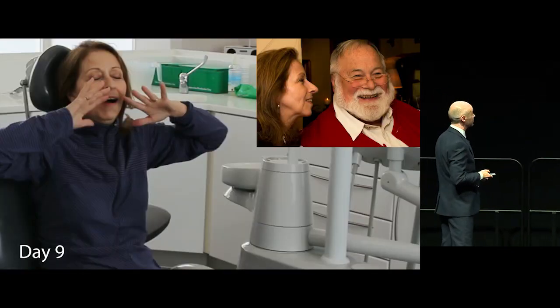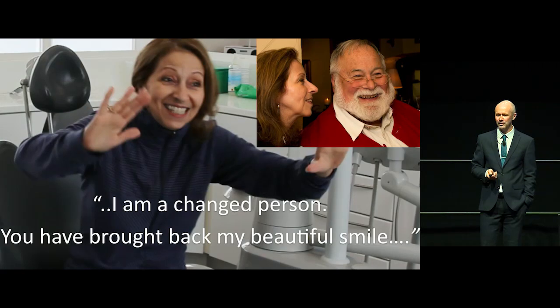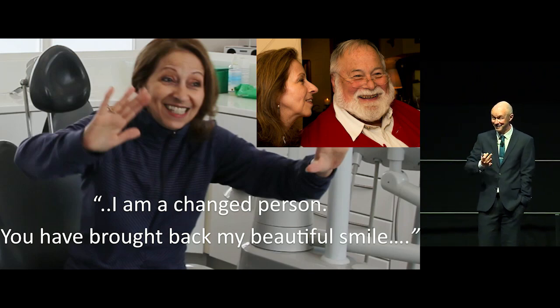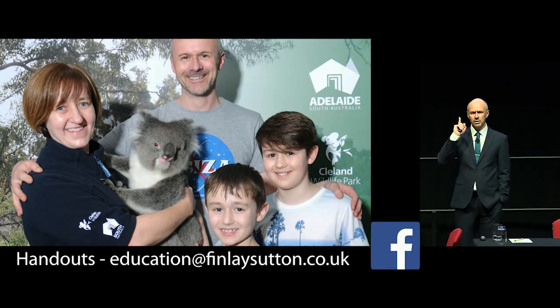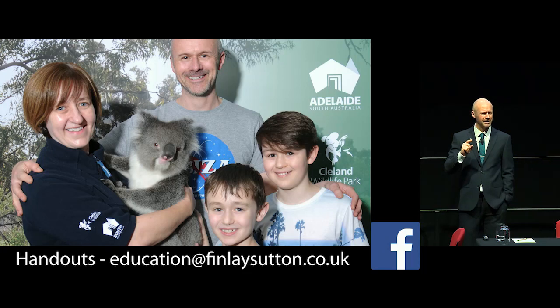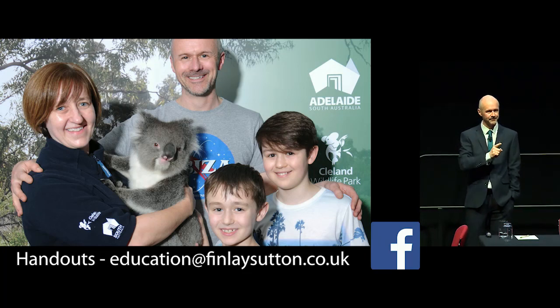Day nine I reviewed her, showed her some photos from the meal. She's a real character. This is why I love what I do — it really makes a difference to these people. It's only plastic teeth, but it really makes a difference. And it's just really great being here in Australia — Adelaide is gorgeous. Thank you very much for listening.